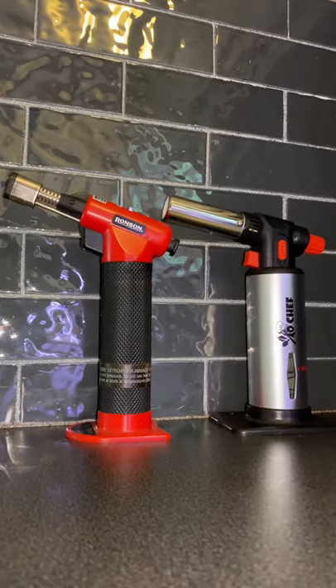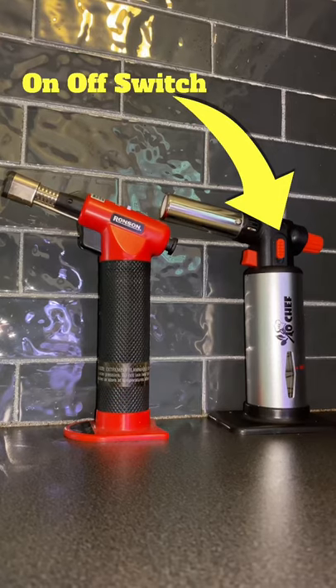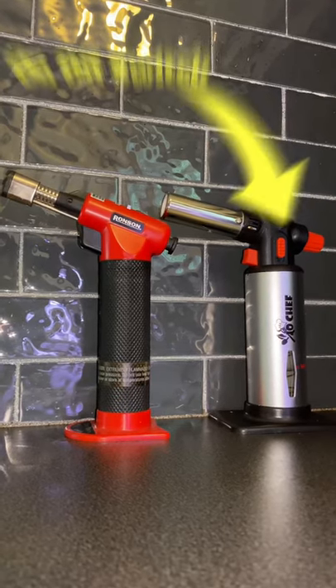The one thing I think that's unnecessary about the torch is the on and off switch. It doesn't do anything — it just prevents you from pulling the trigger.